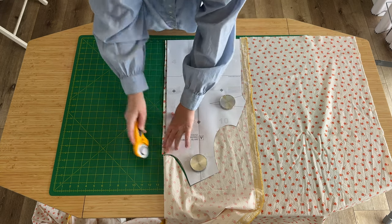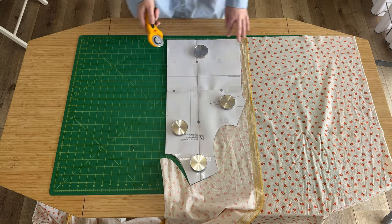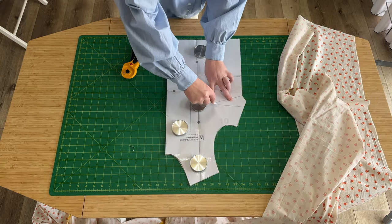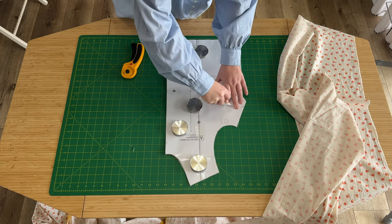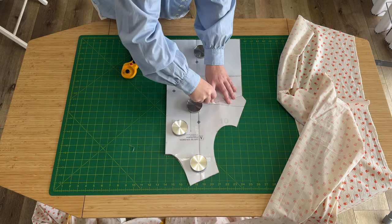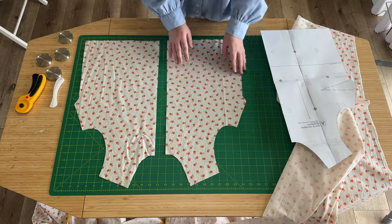There are a few important pattern markings on this piece. One is the grain line — you always want to make sure that long line with the arrows is running parallel to the selvage edge of your fabric. Then there are a handful of notches on this pattern piece as well: mainly four notches in the center front, which I've marked, one on the arm side, and then I also do a couple little notches with my rotary cutter at the end of the dart marking. My favorite way to mark the dart is with a hera marker — it's a little plastic tool you run on top of the pattern and it transfers a crease onto your fabric without any chalk or ink.